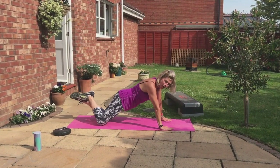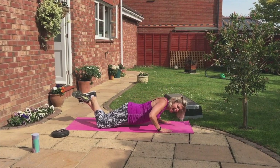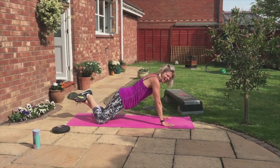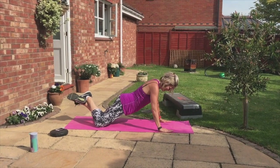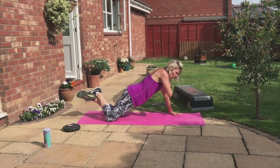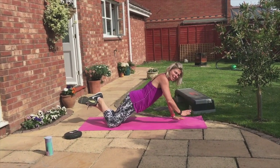Rest when you need to. Keep going for as long as you can — your muscles will thank you. Stronger. Leaner. Down, two, three, up, push. We've got two more of these. Ready, guys?